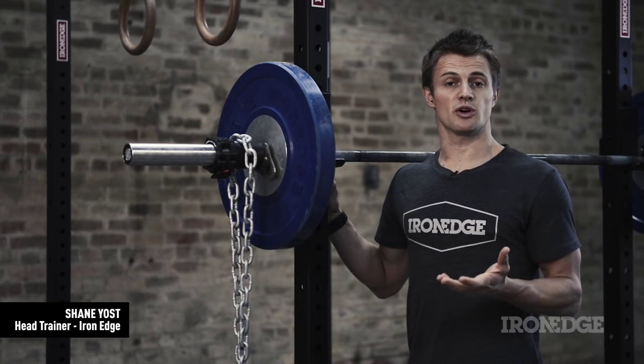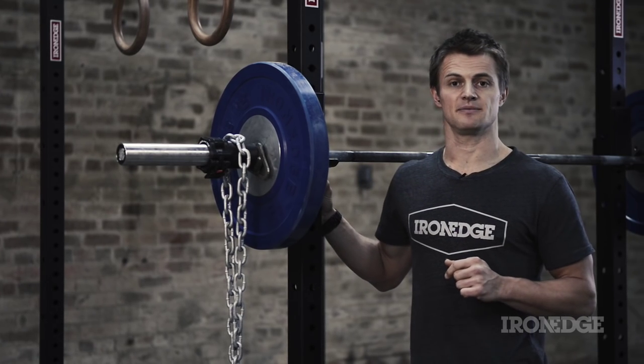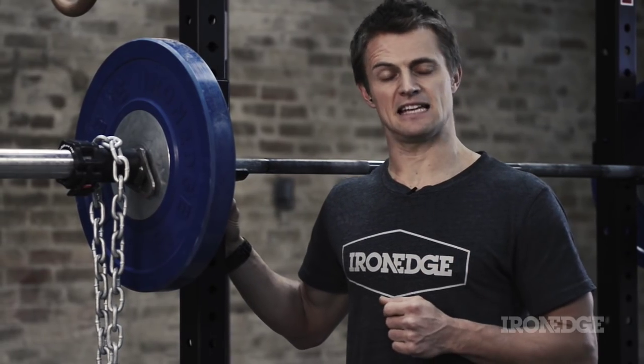The Vector Rig provides the ultimate workhorse for gyms that are constantly crammed with athletes putting in 110%. This rig is for those with a no BS attitude that train hard, lift heavy, and leave nothing in the tank at the end of their sessions.